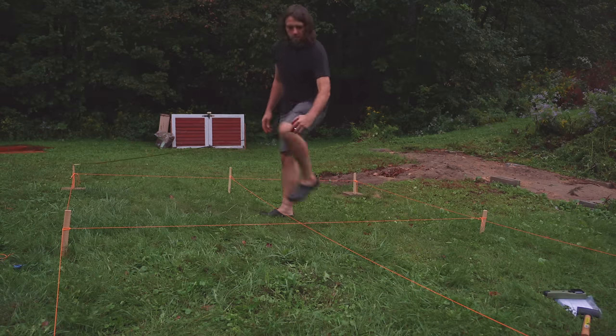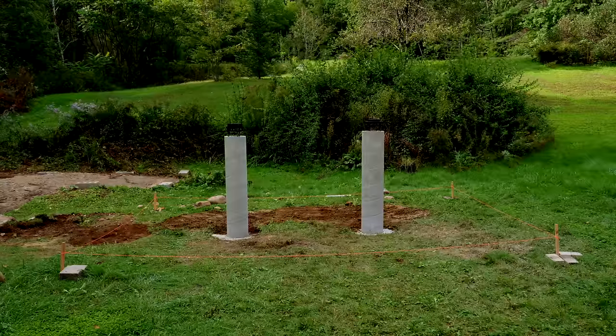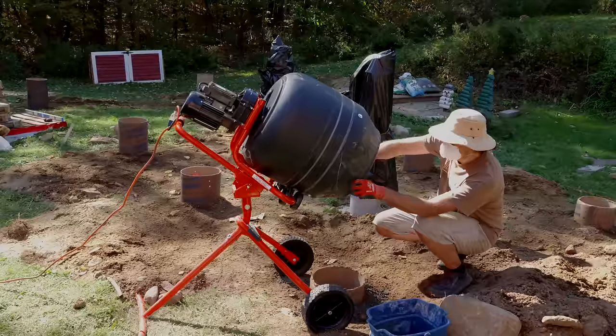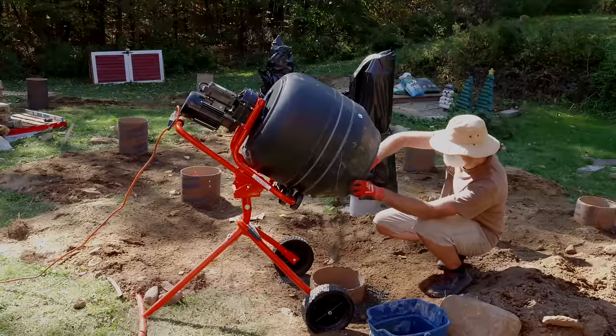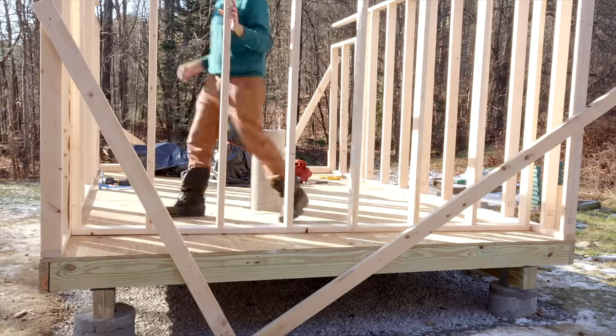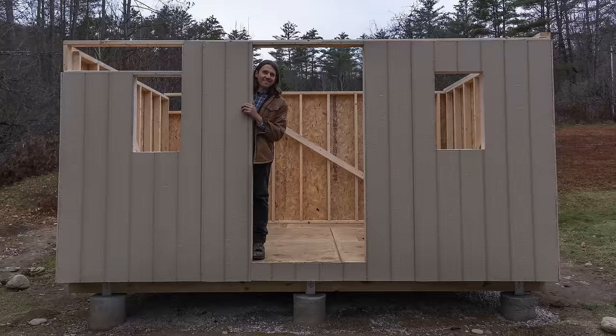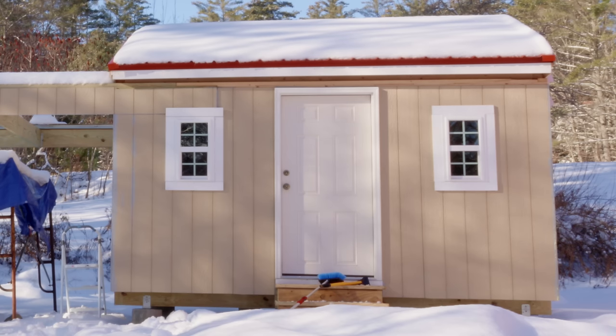For a super quick recap of the first three parts: I prepared the site, which involved demolition of a previous shed; I poured concrete telescope piers; I poured a concrete foundation for the floor; I installed the floor; I made roof trusses; and then I put up the walls. In this part we're going to go from where I left off in part three to the finished state, so there's a lot to cover.